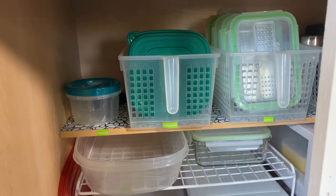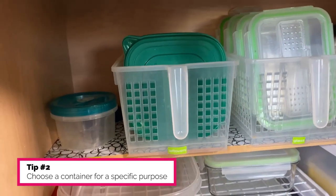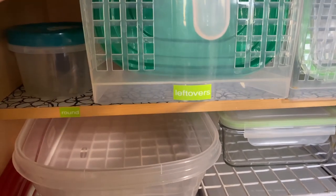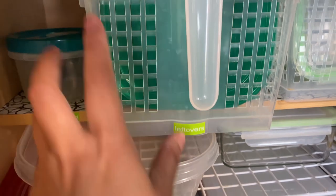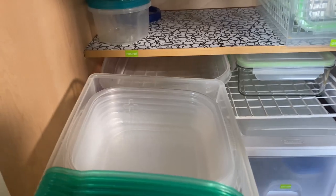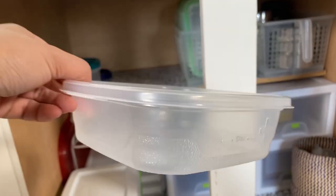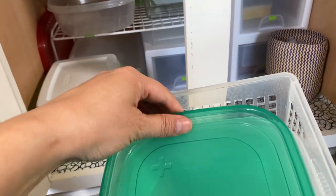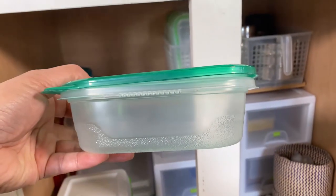My second tip is to choose a container for a specific purpose. So here, with the lime-colored label from the label maker, these are containers for leftovers. A lot of times leftovers aren't a large amount and they fit well in this size. If I need two or three, then they're fine. And they stack very nicely in the refrigerator. I like that they are green.